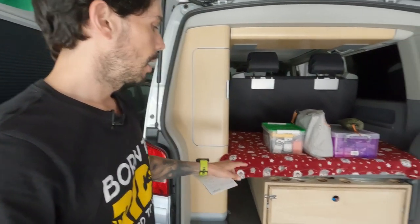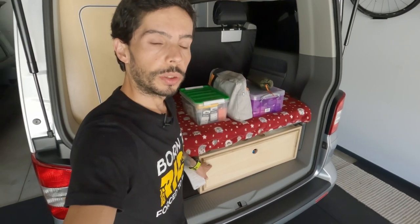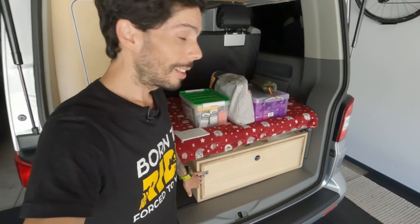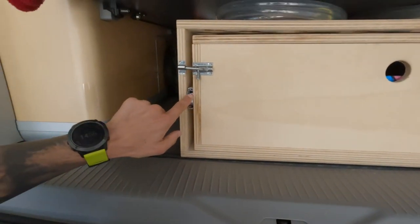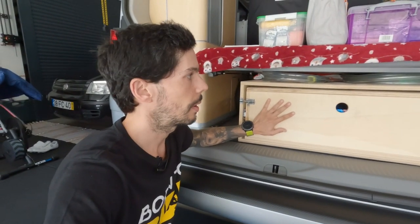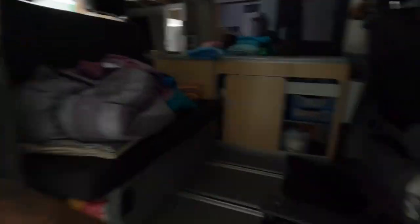So job one: solar panel mounts. Job two: cable for the hot water tank. Job three would be a new drawer unit. The one we have was built before our trip to Croatia in 2016 — it was a bit of a rush build and it's worked, but it is heavy. We've put a lot of stuff in it and it's sagged and starting to rub when you pull it out because the runners can't handle all the weight. I'd like to make a new one, maybe out of aluminum rails with stronger runners.